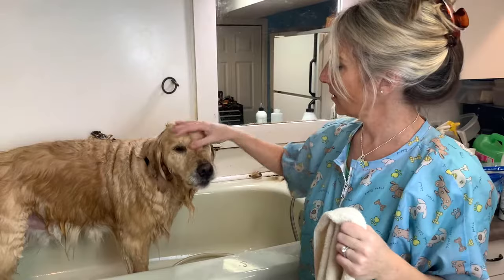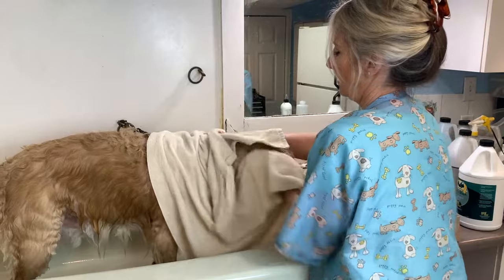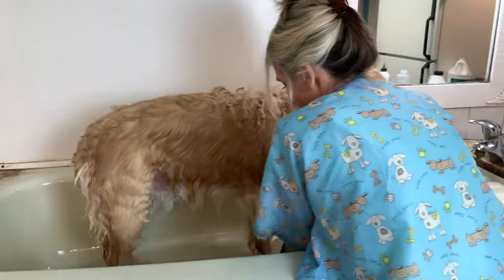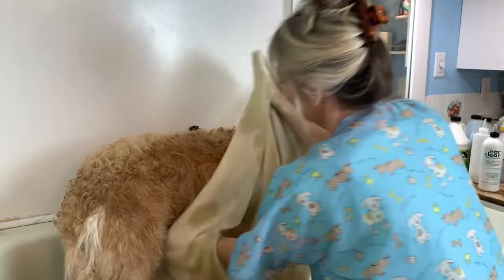Now she's all rinsed off and I can feel that she's squeaky clean. Then I get a towel — this is important too because it saves a lot of drying time. Take a towel and really thoroughly towel dry them as much as you can so all the excess water comes out. Go all the way down the legs and the feet, go underneath. With a bigger dog you probably need two towels. You'll feel the weight of the towel fill up with water. Let them shake too, because that gets rid of a lot of water as well.